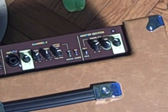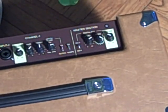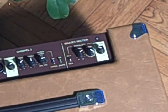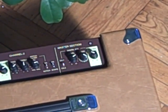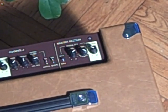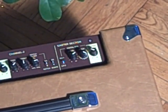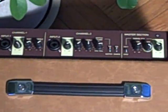Section three is the master section with the master volume, the channel switch, and the digital effects. You get chorus, several reverb types — room, plate, hall — several combinations of room and chorus, and also rotary speaker and delay.